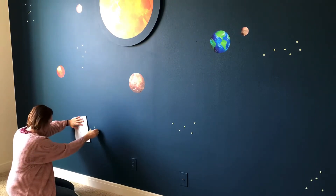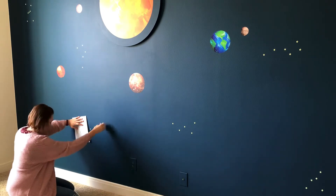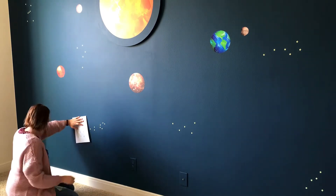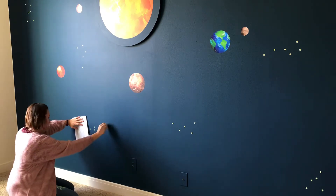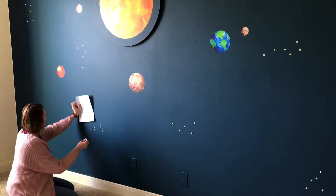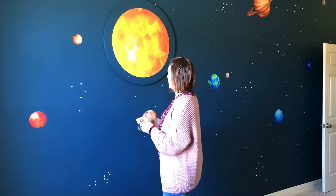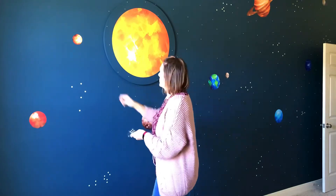Make sure you're spacing out your constellations nicely across the wall — you don't want any too close together. I actually gave my kids that constellation sheet, and now they can use it to spot the constellations when they're bored. It's kind of a game.